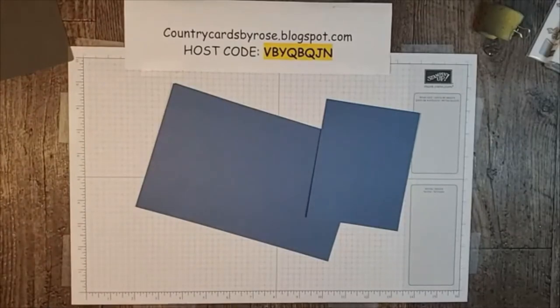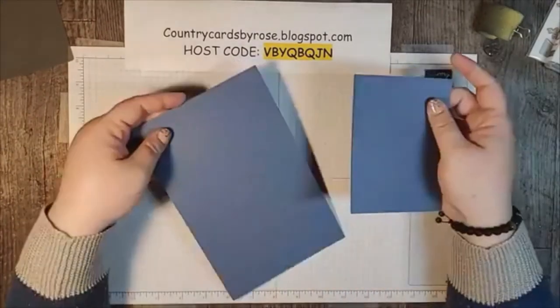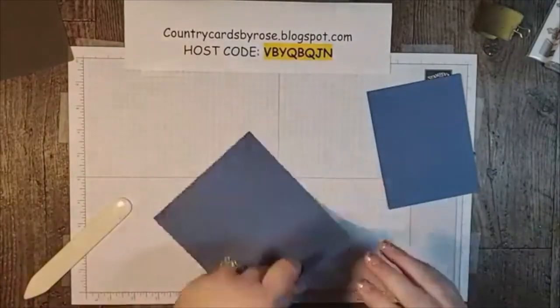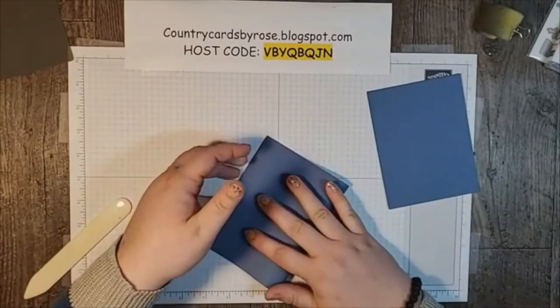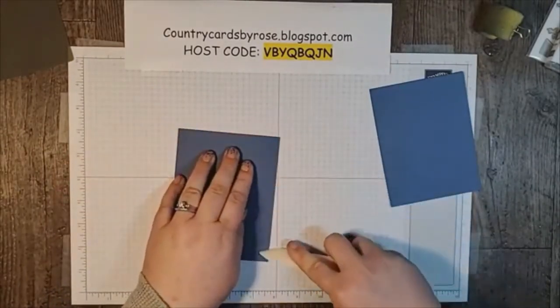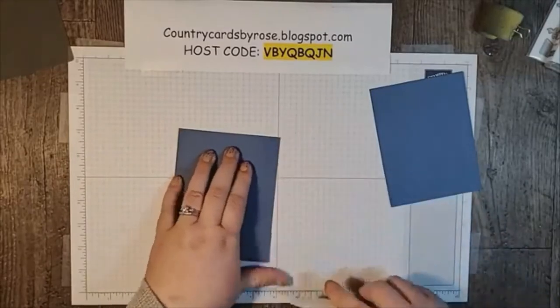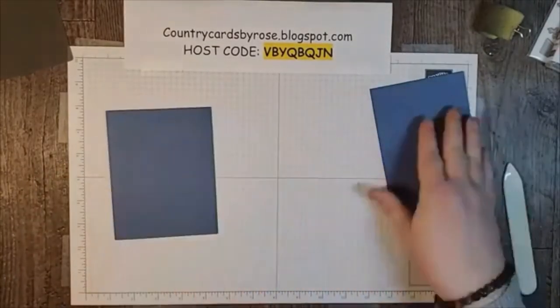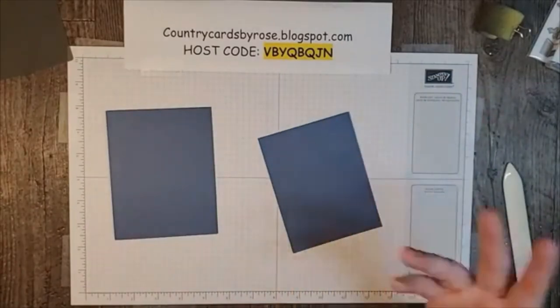Let me find my bone folder. Our card base is five and a half by eight and a half, and we're going to fold and score that at four and a quarter. Get our bone folder and make a nice, crisp edge.